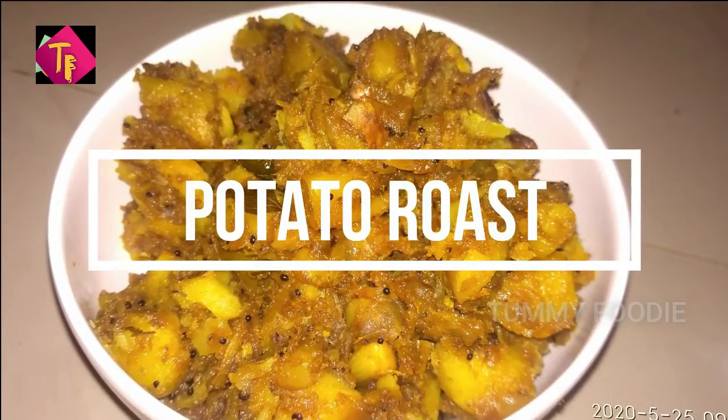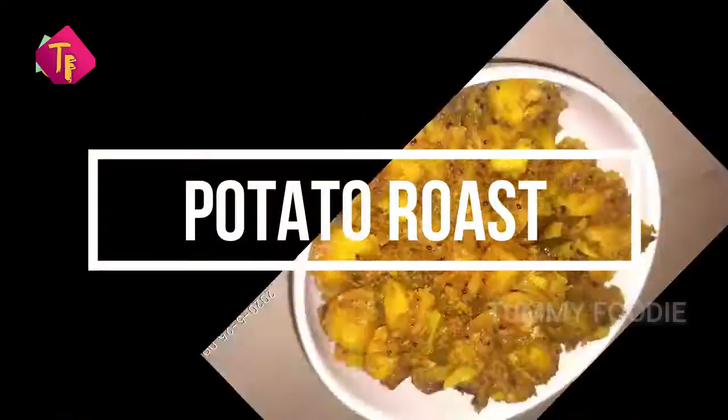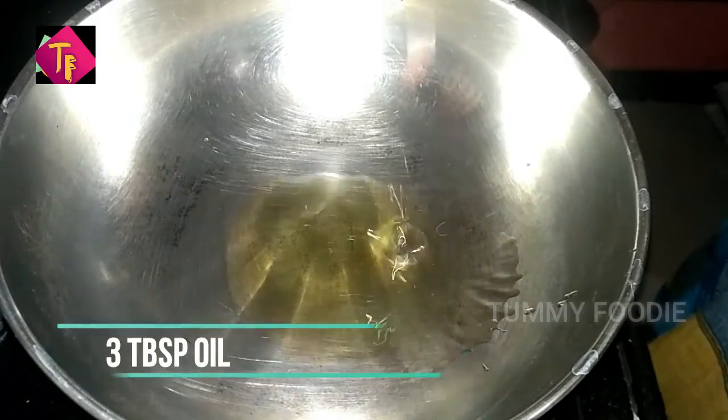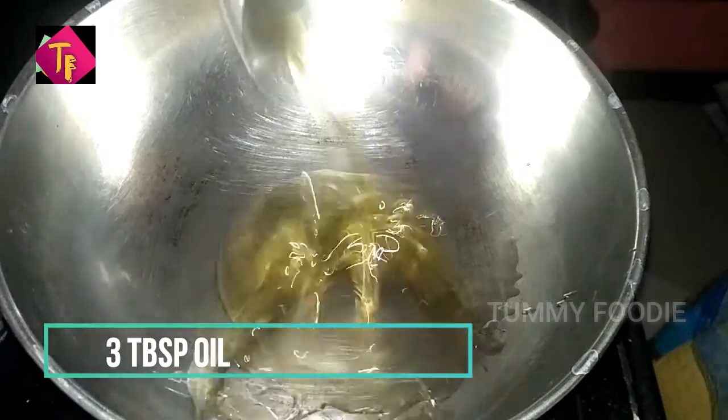Hello Friends! Welcome to Tummy Foodie! We are going to talk about Potato Roast. If you want to subscribe to our channel, please subscribe. If you click on the bell icon, you will get a notification of all the videos.